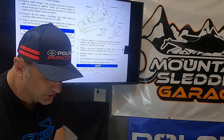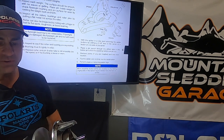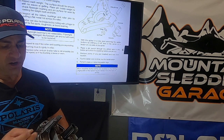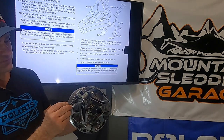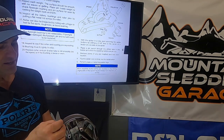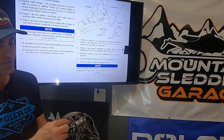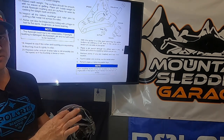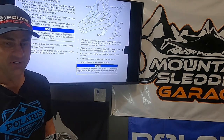One other thing to mention when putting the flyweight back in: this bolt that goes through the flyweight — according to the service manual, if your clutch is on the machine, it's supposed to go in from one specific direction, with the nut going on the opposite side. The Allen head is supposed to be on the downward side of rotation and the nut on the upward side of rotation. They don't give a reason why, but that's what the service manual says.